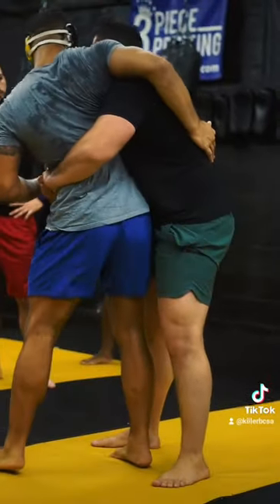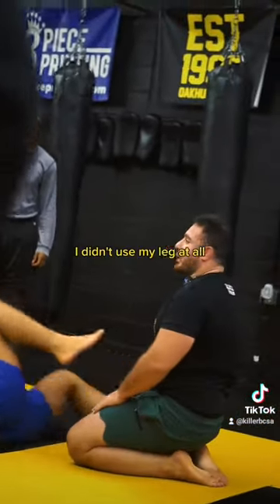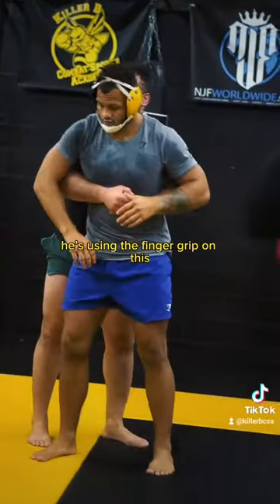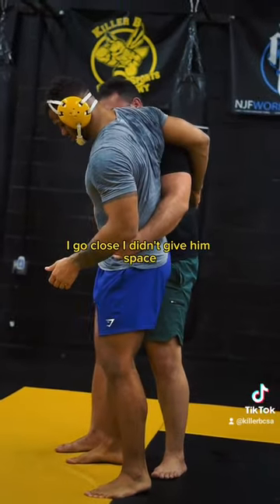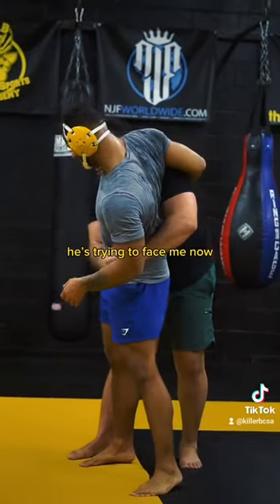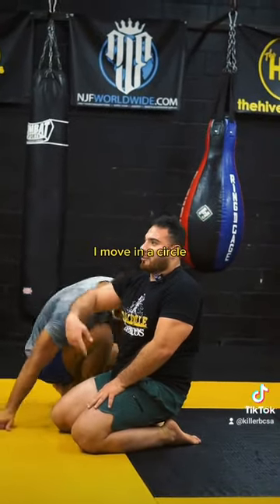He's going to try to face me. He has no balance. So if I'm going to circle, I'm going to circle this way. I didn't use my leg at all. What grip are you using? You're using finger grip on this. When he faced me, I dropped my hands. I still feel so close — I didn't give him space. Only his arm left. His head is still facing this way, I'm controlling him. He's trying to face me. I dropped myself in a circle, I move in a circle.